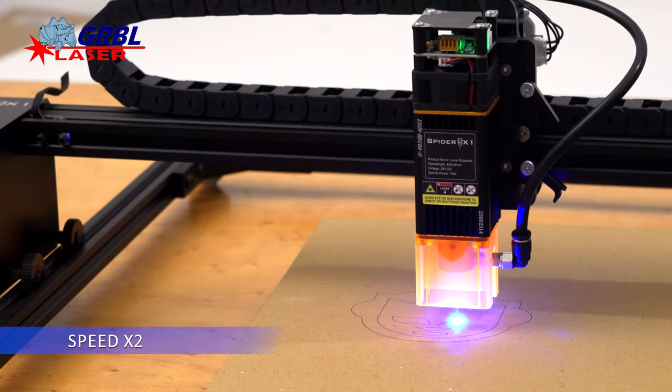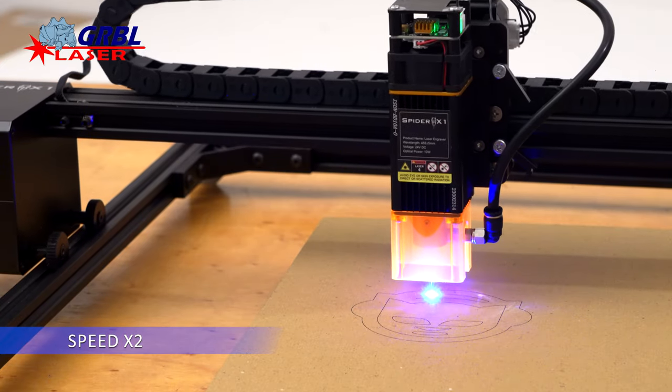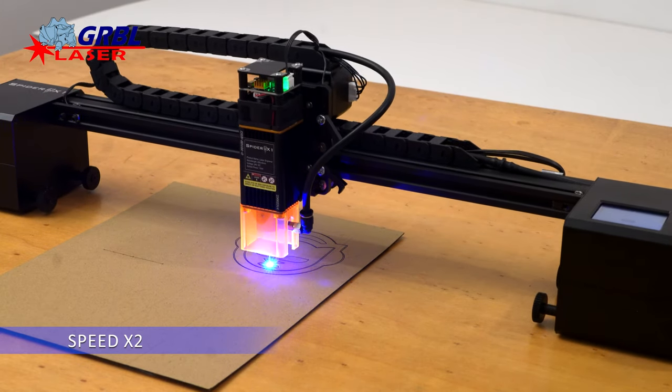As I mentioned, the engraver can work on frame for maximum quality and precision, or outside the frame to reach incredible working dimensions.